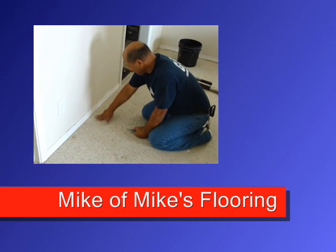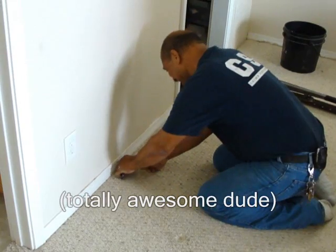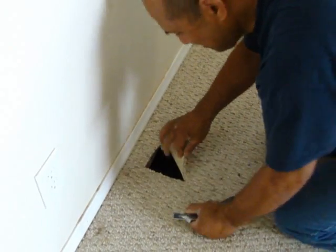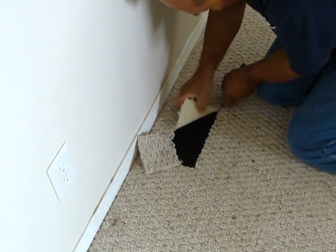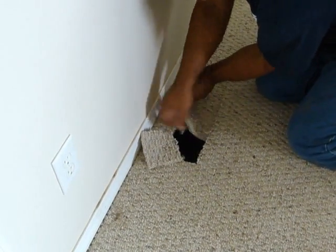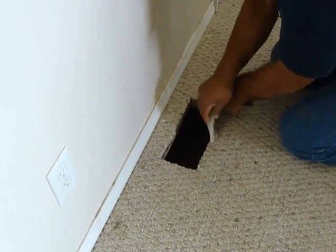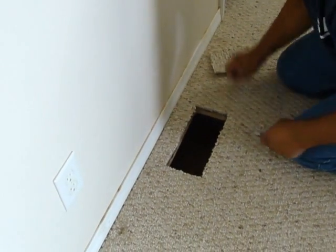Here's Mike going to show you how to cut in a vent. This is years and years of experience here. Just feel the edges of the wood as you're cutting — keep a sharp eye and a sharp knife, making sure you don't cut yourself. And there you go. When the vent goes in, it's going to hold everything down.